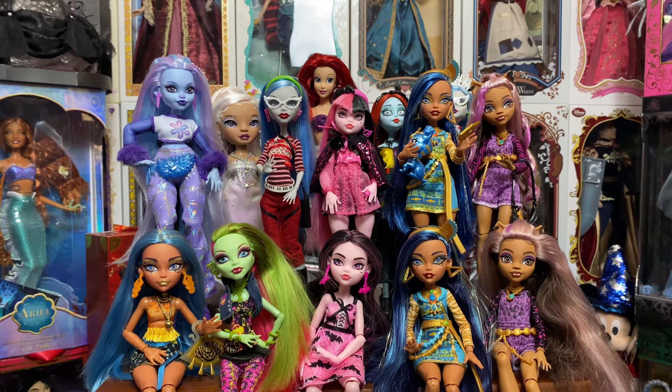Monster High dolls range from Kanekalon to polypropylene to Saran. I don't know of any that are nylon in the Monster High realm, so if anybody does know of one that has nylon hair in Monster High dolls, do let me know in the comments below. I'm going based off of the hundred-plus dolls I have in my collection. Let's start with the one we're seeing way too much of in the Monster High world right now, especially with G3, and that is polypropylene — or as we all like to call it, poly, or even better yet, crap.